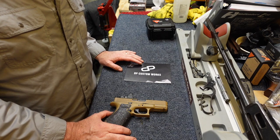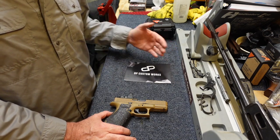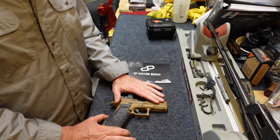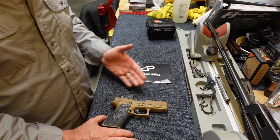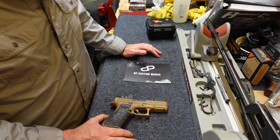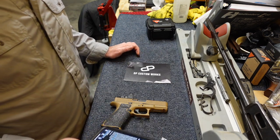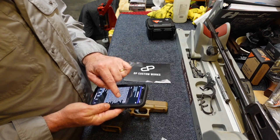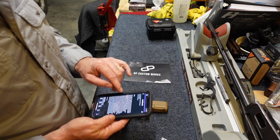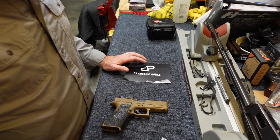One thing they also do: when I initially sent the slide off and when they received it, they send you an email back confirming receipt. The email I received said that for millwork like serrations, you should allow three to four weeks for completion before it could be shipped back, and if you were getting a single-color Cerakote finish on the slide, that would add another three to four weeks. So I was expecting this to take a couple of months.